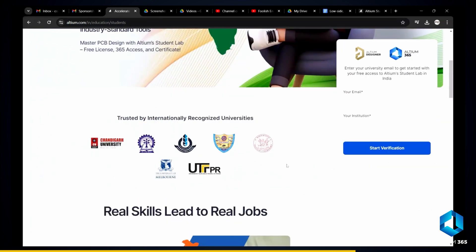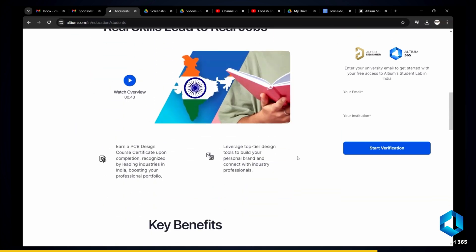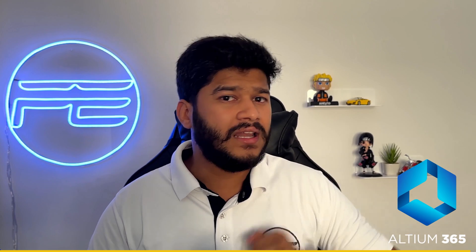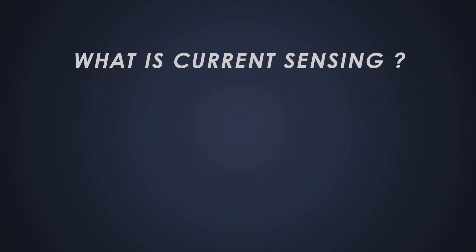Just use your university email to get started. You'll receive a student license, a PCB design course, and a certificate recognized by top Indian industries. You also get free access to Power Analyzer by Keysight. I've personally used Altium Designer since the start of my electronics journey and I really recommend it — so don't miss this chance. Get started with Altium 365 by clicking the link in the description.